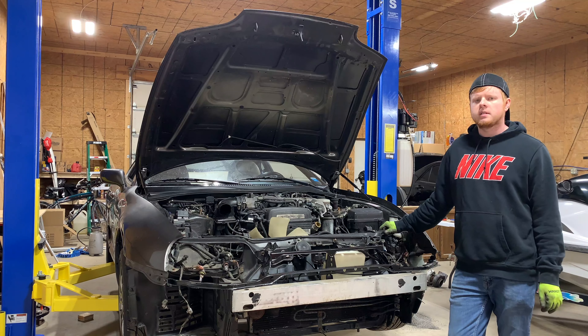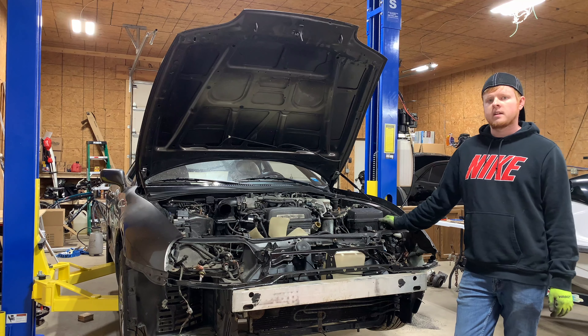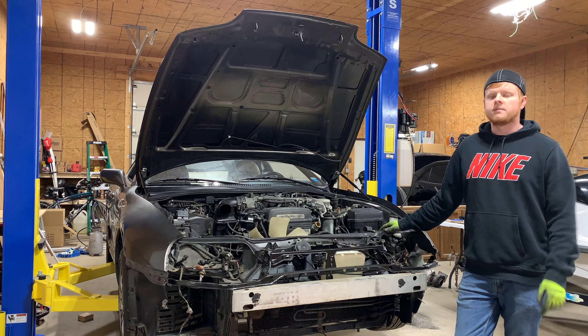That's going to be it for this video. In the next one, I'll be pulling this 2JZ engine and further stripping down the engine bay to get it ready for paint. I plan on uploading about once or twice a week for this series. So if you like what you see so far, please don't forget to subscribe and like the video.